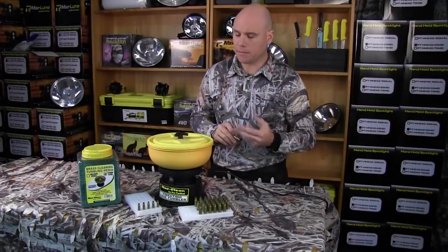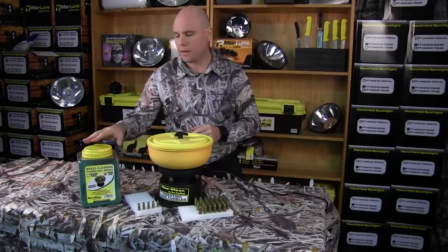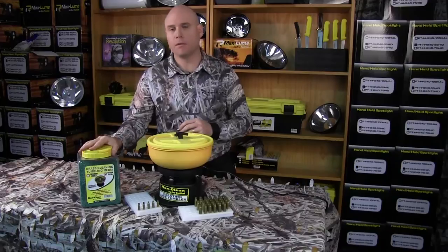The Max Clean Vibratory Case Tumbler is a great way of cleaning your cases. We recommend using the Max Clean Walnut Media or Green Corn Cob.